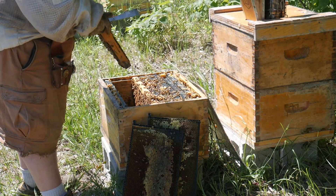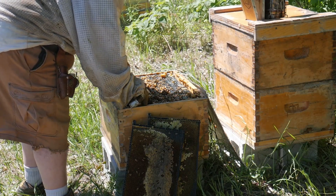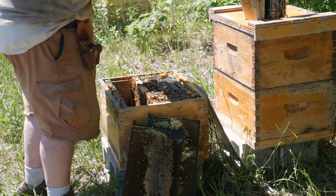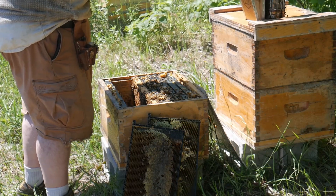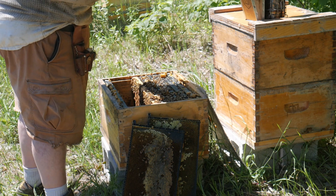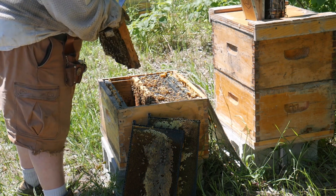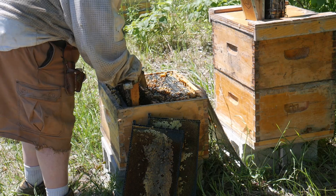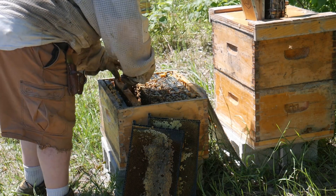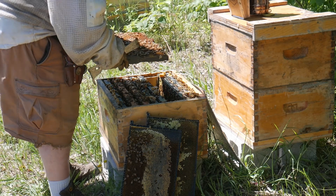Yeah, there's eggs all over — it looks like they successfully requeened themselves. I can't find the queen but I'd like to mark her. I've never been particularly good at that, but I found her.